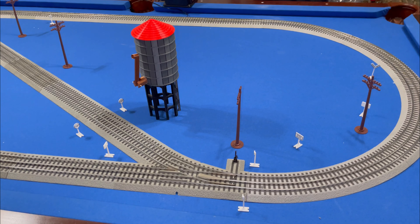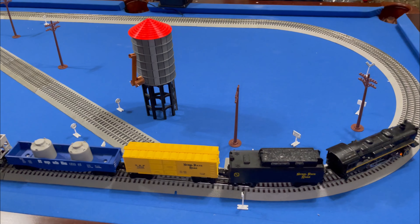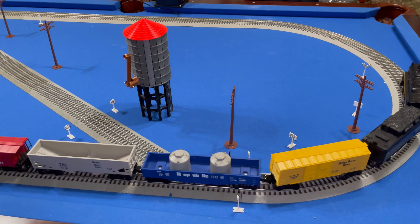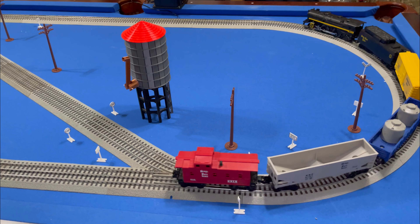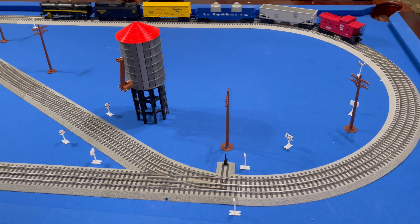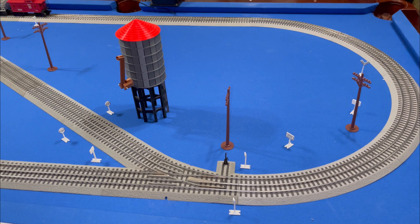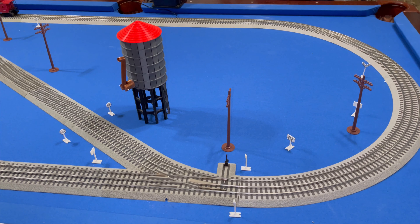We're going to back it into a little station now. This one doesn't have a whistle or any electronics, nothing like that, because it is old. But it does respond very well on the Fast Track, so as you can see you can use older trains with it. We'll let it cycle around one time nice and slow and then we'll switch the track.